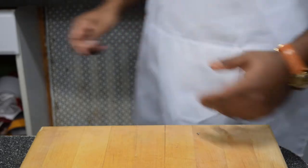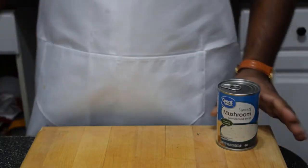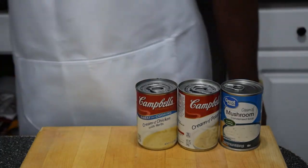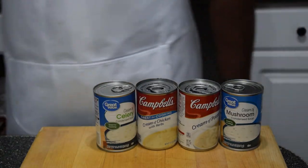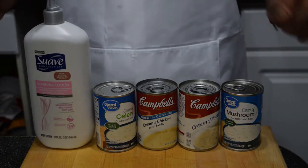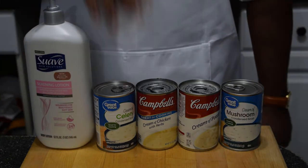Now there are a few types of cream-based soups available on the market: cream of mushroom, cream of potato, cream of chicken, cream of celery, and just regular cream. All the soups would taste good in the pie except for one — cream of celery. It's absolutely terrible, never use it.